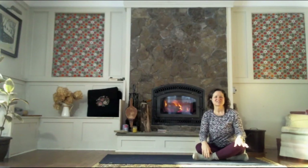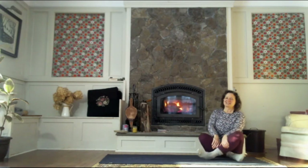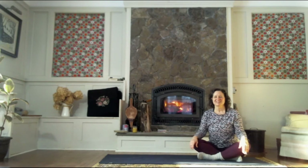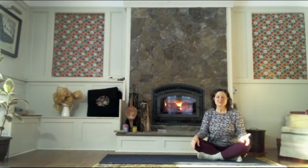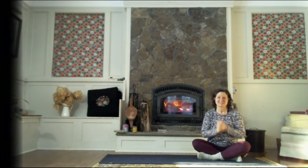Hi everyone, thanks for joining me today for this practice. This is a movement-based practice. We are going to flow with our breath and we are going to fit a lot into this small space of time. So this is a very efficient practice and I'm looking forward to spending some time with you on the mat. So let's get started.